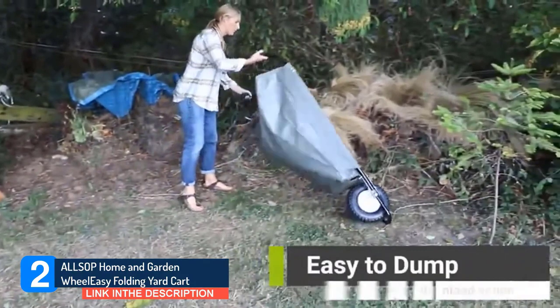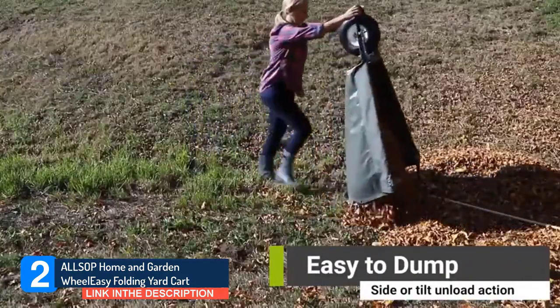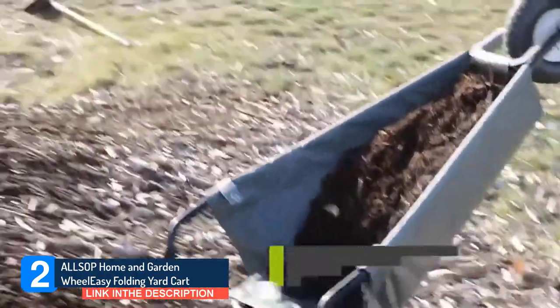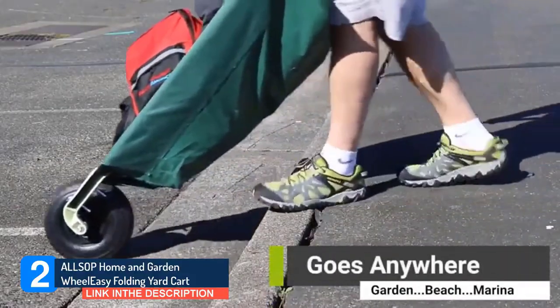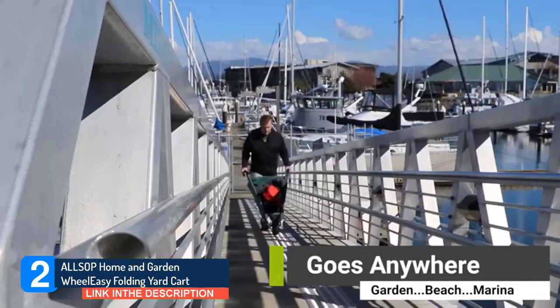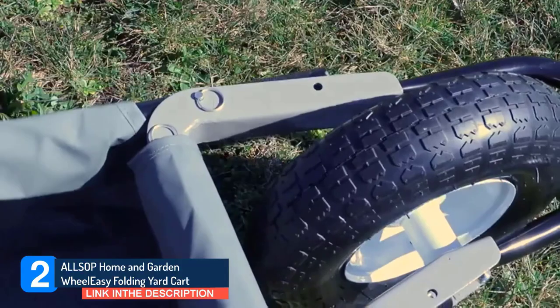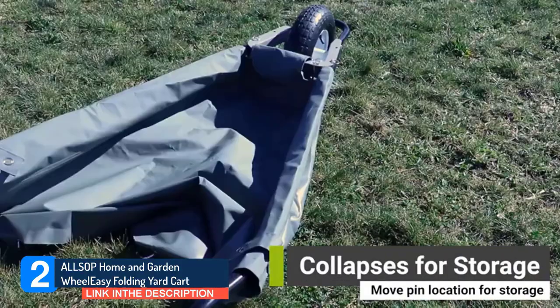Just sweep, rake, roll, slide, or drag directly into the canvas barrel — no heavy or awkward lifting required. The Wheel Easy is available in two sizes. Use the original Wheel Easy for big jobs, since it has a capacity of 350 pounds, and the Wheeliesile for smaller jobs at 150 pounds capacity. Yard work is fun, but we're always looking for ways to make it easier.